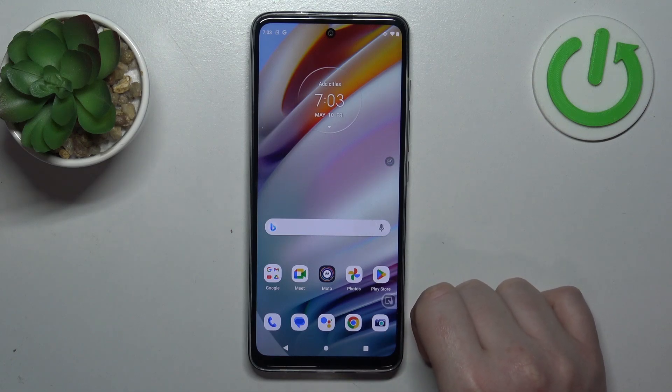Hello! In this video we're gonna check if there's a fingerprint scanner on the Motorola Moto G60.